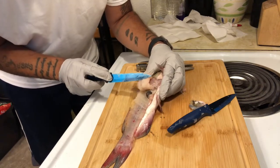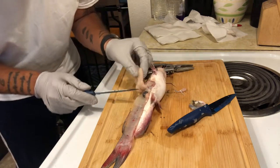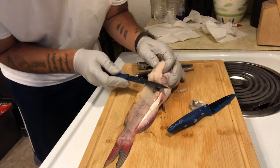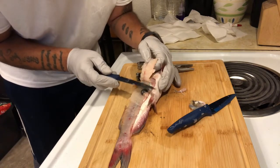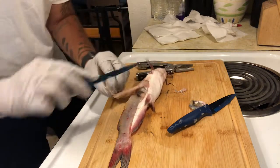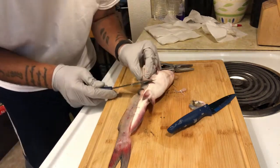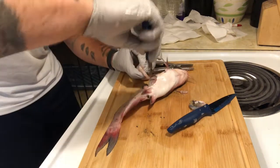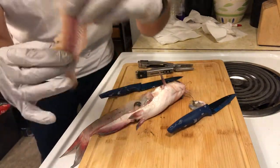You don't want to go too deep, because you can see his body parts are coming out right here — so make sure you're always aware of what you're cutting. Nice little fillet.